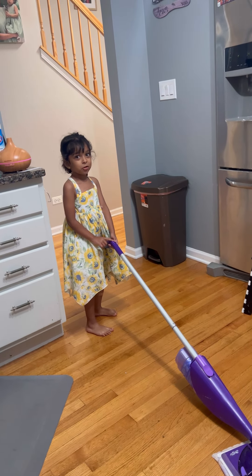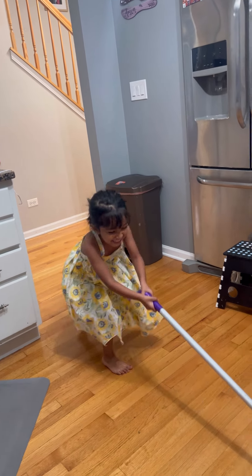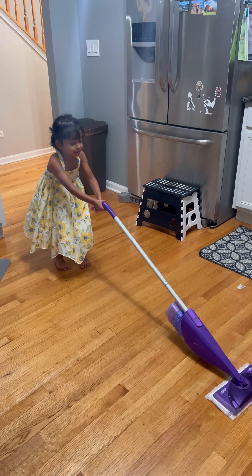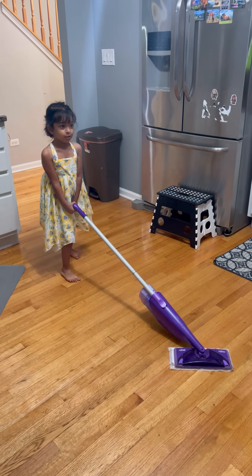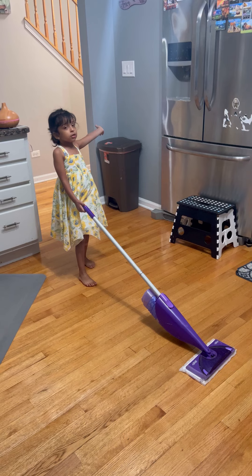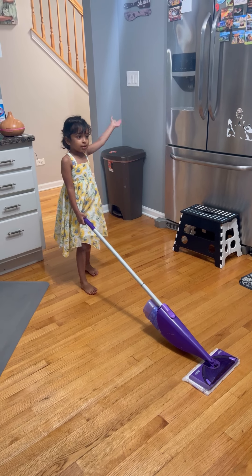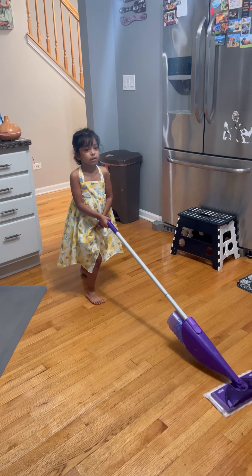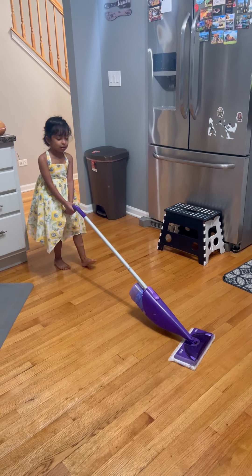I bought it. Today is Dad's cleaning time. Everything is clean now. Mommy's bedroom, and Chad's bedroom, and Daddy's bedroom. Let's start cleaning now.